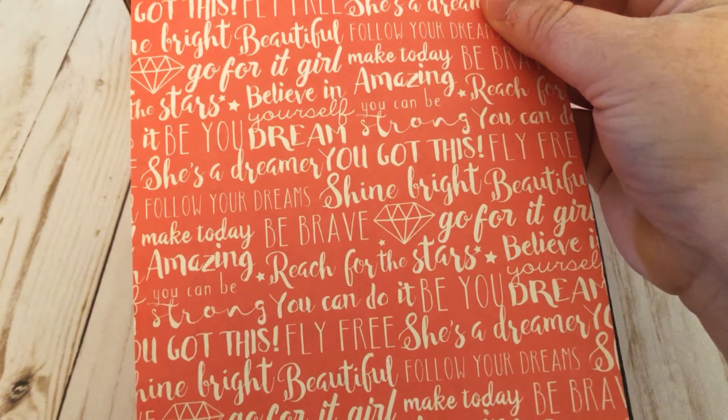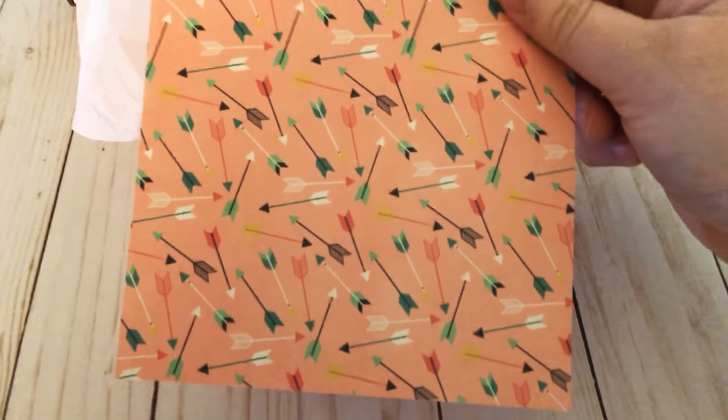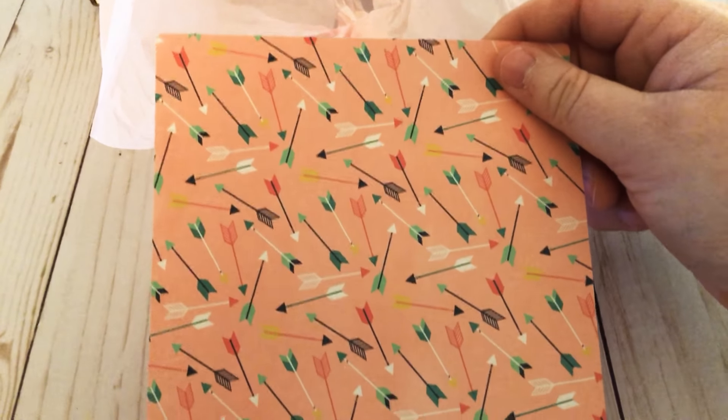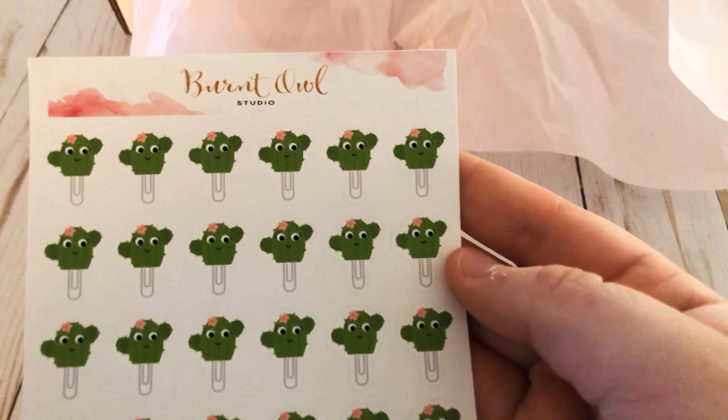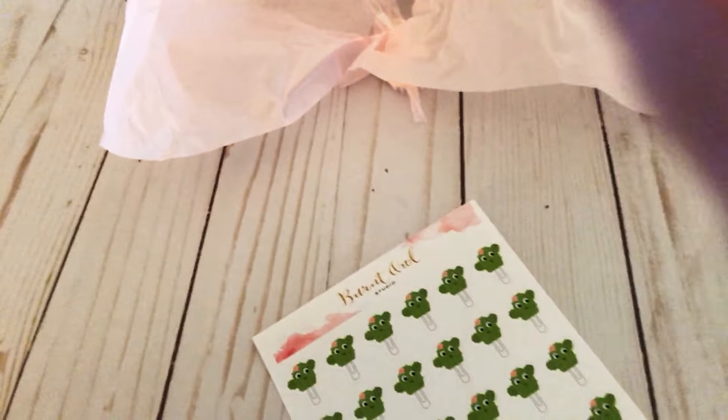Here's another piece of cardstock — 'She's a Dreamer,' 'You Got This,' 'Fly Free,' 'Follow Your Dreams,' 'Shine Bright,' and then arrows on the other side. And here are some really cute stickers from Burnt Owl Studio — oh, look at the cactus ones, they're so cute!